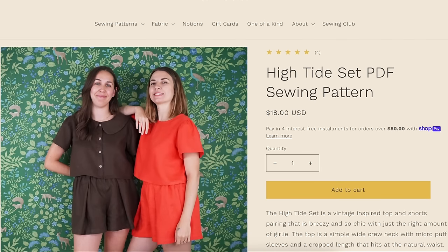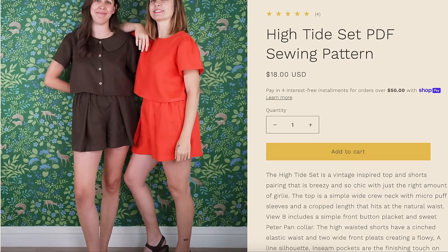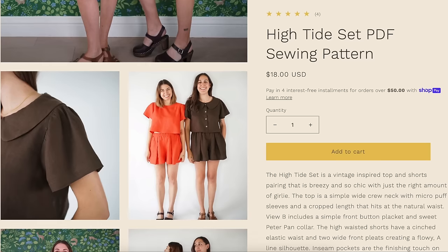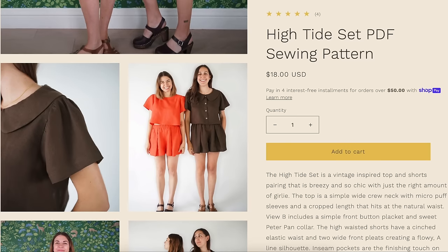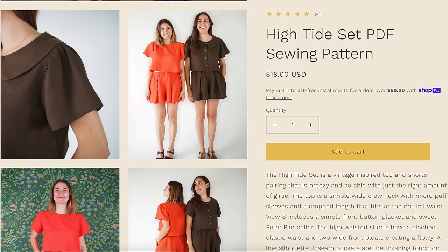First up, we have the Matchy Matchy Sewing Club and they've released their High Tide Set — a vintage-inspired top and shorts pairing that is breezy and chic with the right amount of girly. The Matchy Matchy girls' patterns tend to typically be pretty girly, which I kind of like. The top is a simple wide crew neck with micro puff, gathered sleeves, and is a crop length that sits at the natural waist. View B includes a simple button front placket and a sweet Peter Pan collar — two totally different tops. You could easily make multiples in different fabrics.